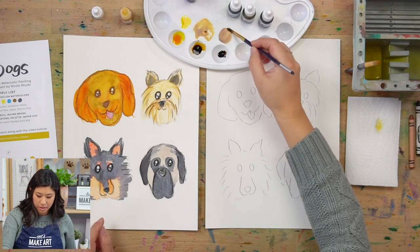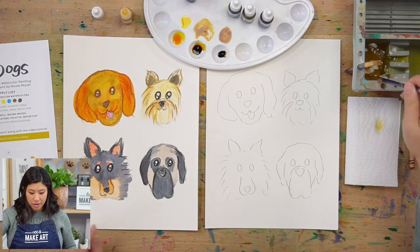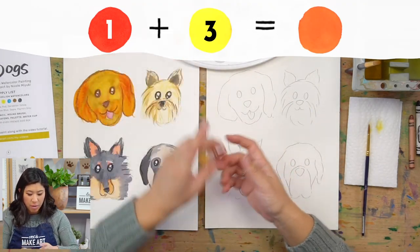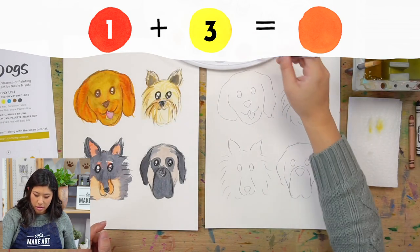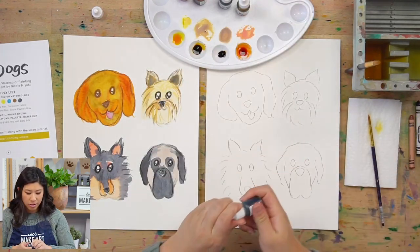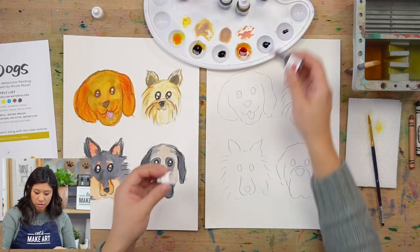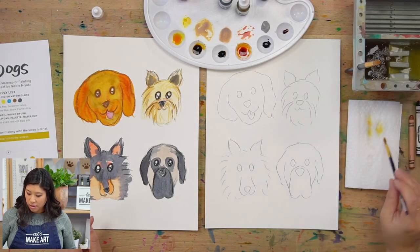Maybe you have a more orange-colored dog. So we have red — I'm going to do just one drop of red and then three drops of yellow, because the red is really strong, so we don't need as much. That makes an orange-y color. So you have brown, yellow, orange, gray squeezed out for gray dogs, and red for some pink parts. Those are all the colors we're going to use today.